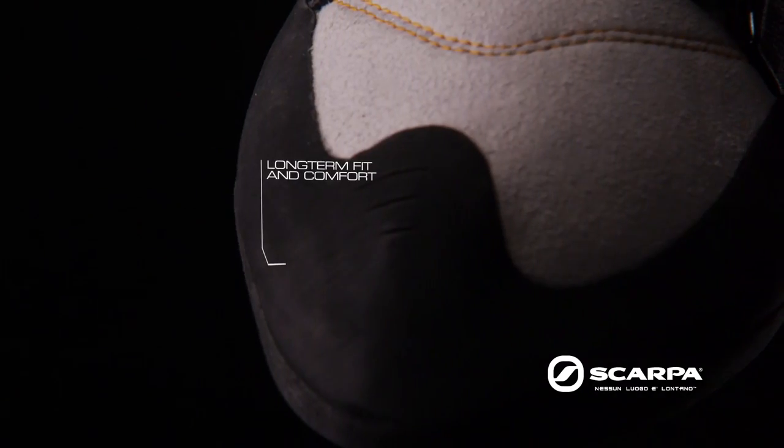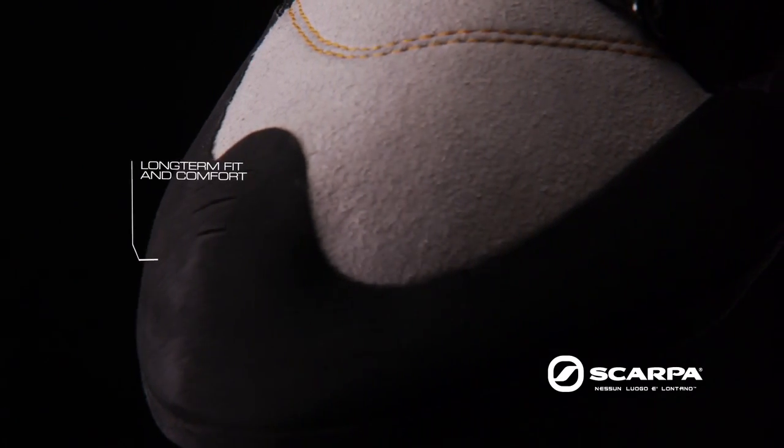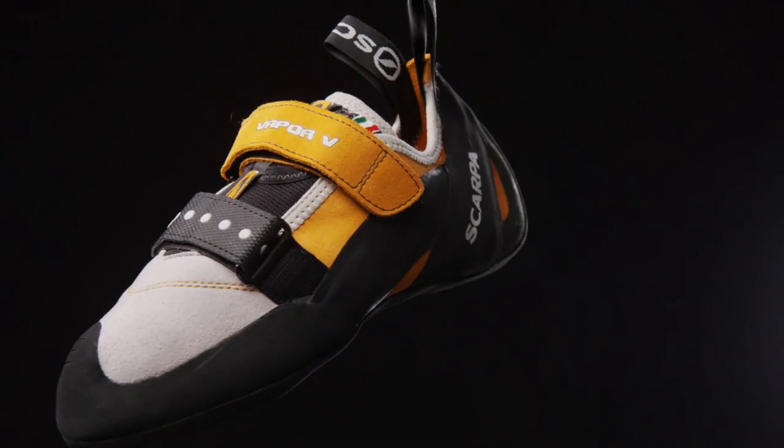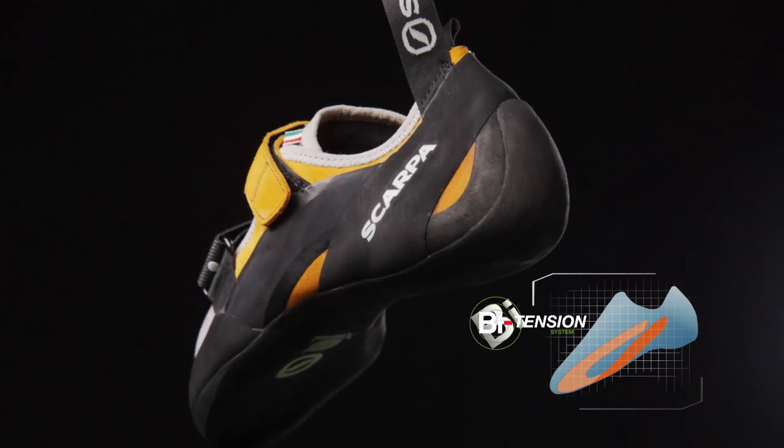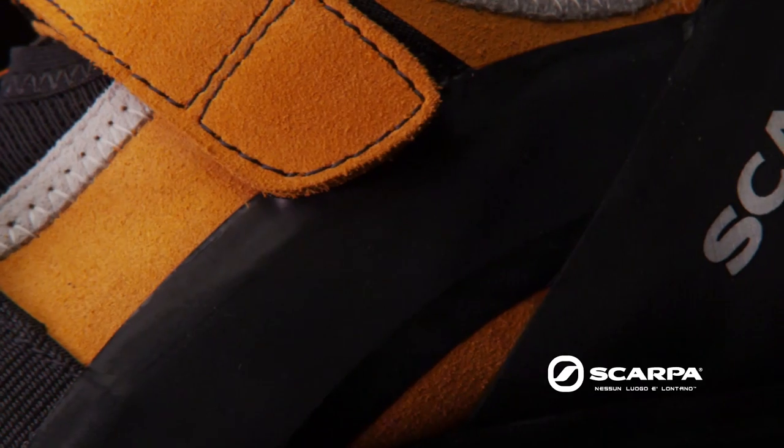Furthermore, the micro suede toe box supplies long-term fit and comfort. Performance is delivered via the innovative bi-tension active rand, which is basically a reverse slingshot rand anchored under the critical toe area and connected to the heel rand.